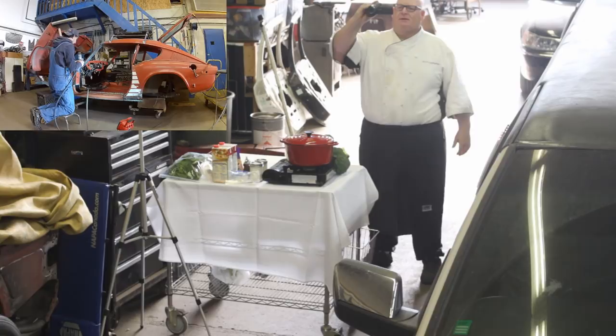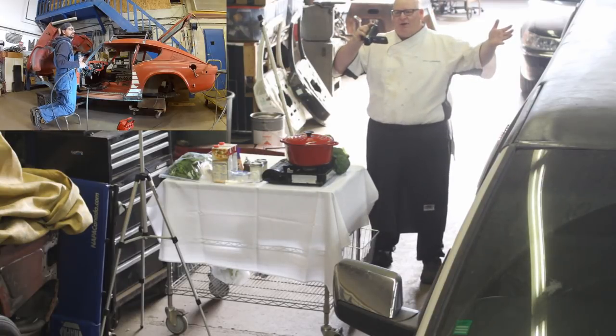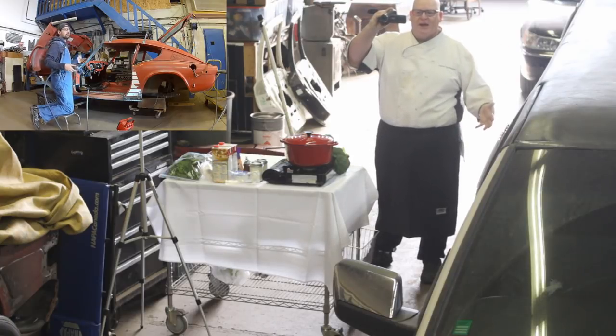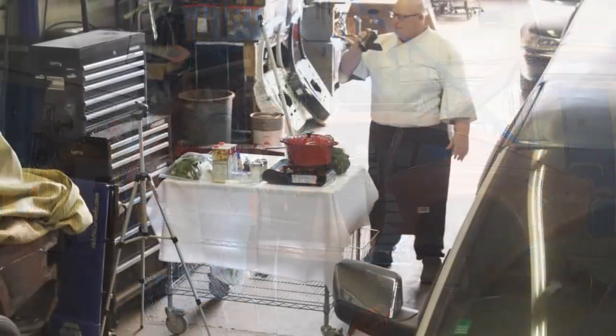Hey! Can't you see I'm trying to do a suit video here? What the heck? It's with all the noise! Why are the suits always yelling at people? My god, it's such an asshole.